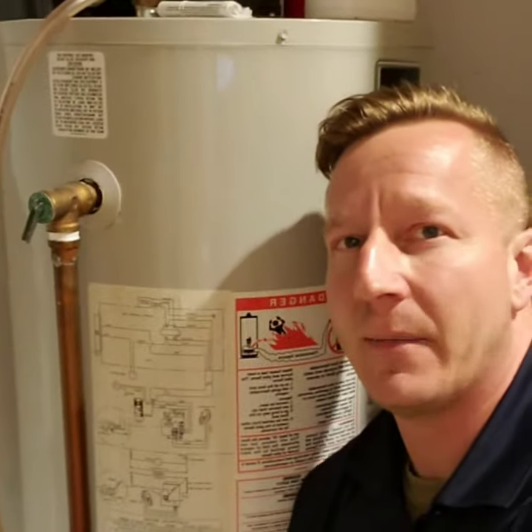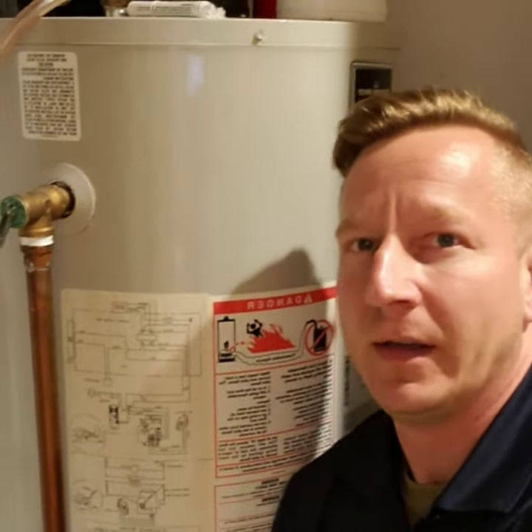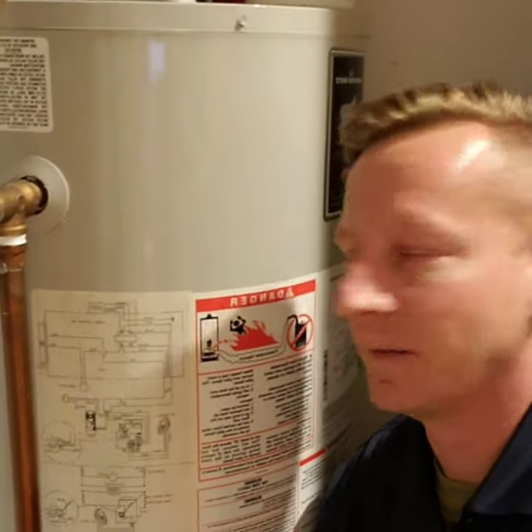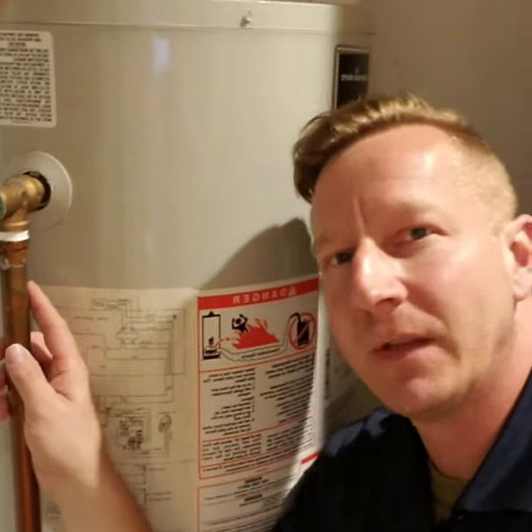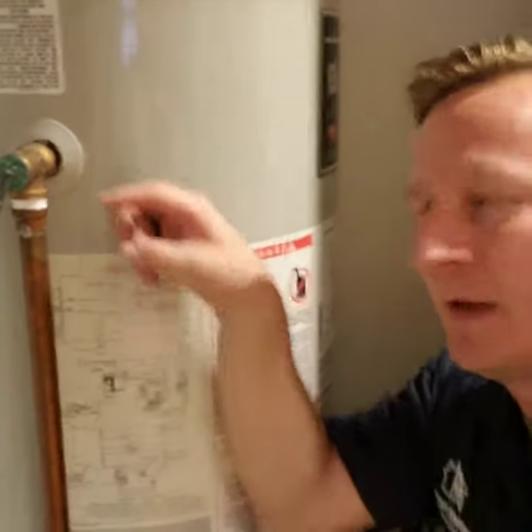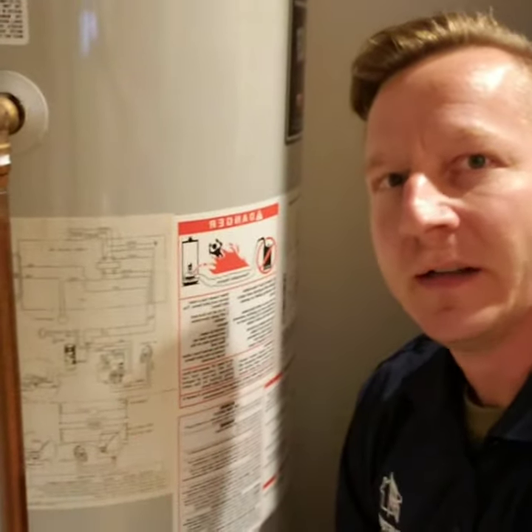A couple things that we commonly see on water heaters is that the extension pipe on your TPR valve is missing. This pipe is here in case the valve were to open — it would prevent hot water from splashing at you. We always want to make sure that this pipe is pointing down, is unobstructed, and is within six inches of the floor.